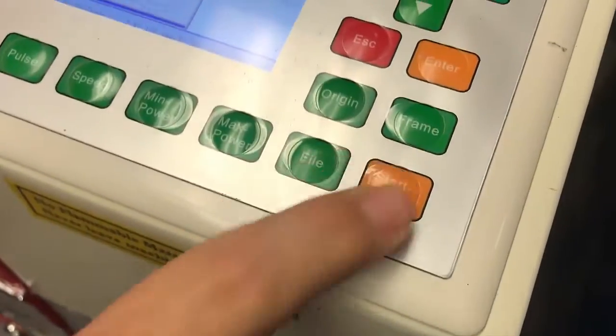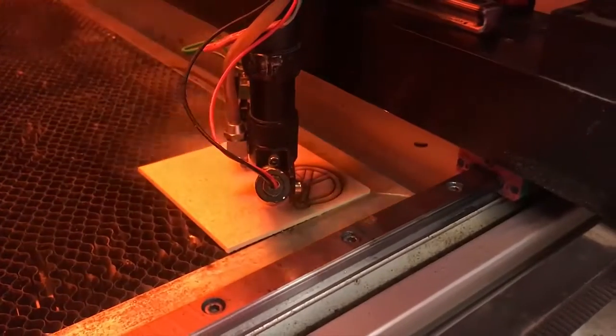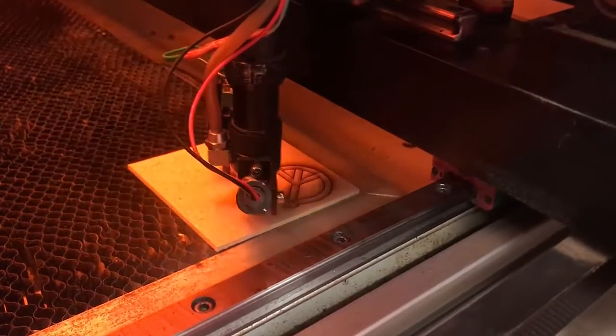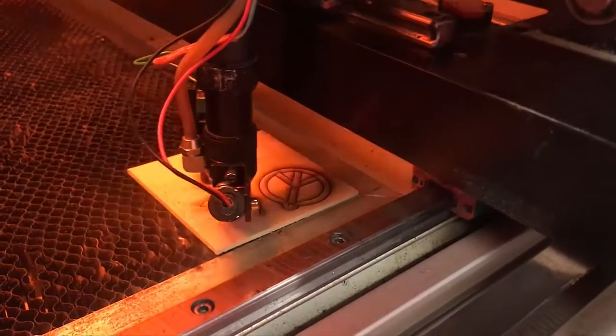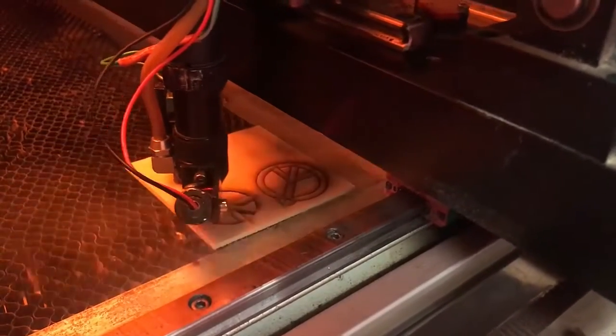My student here is going to come over here and hit Start. As you can see, it's starting to run on the controller. If you look over here on the machine, you can actually see the laser going in there and cutting that part out. That's a successful one that we need to be able to achieve. We'll come back to this once it's complete.